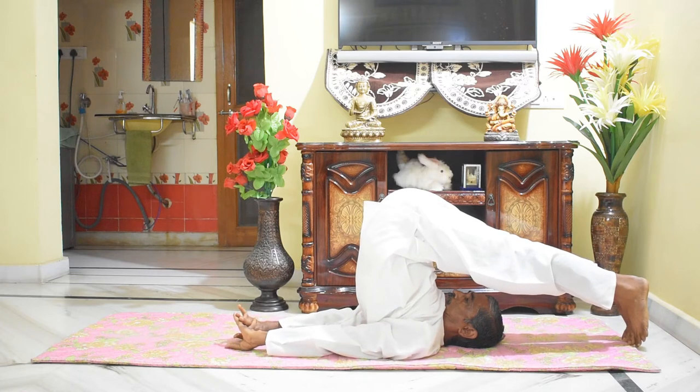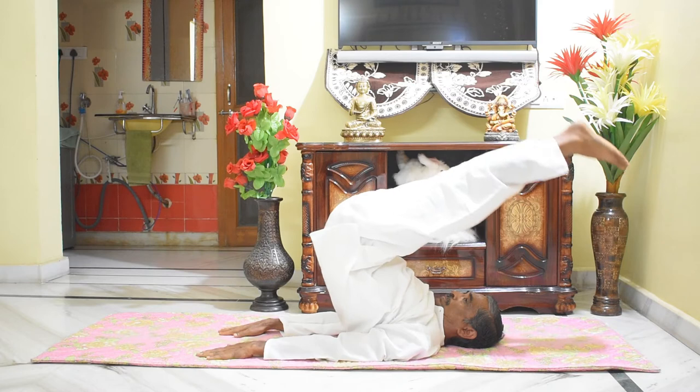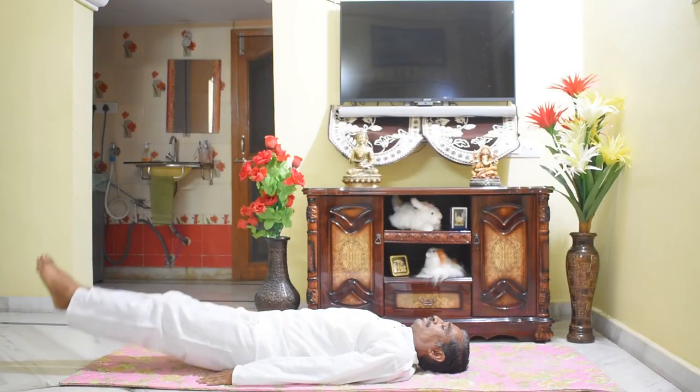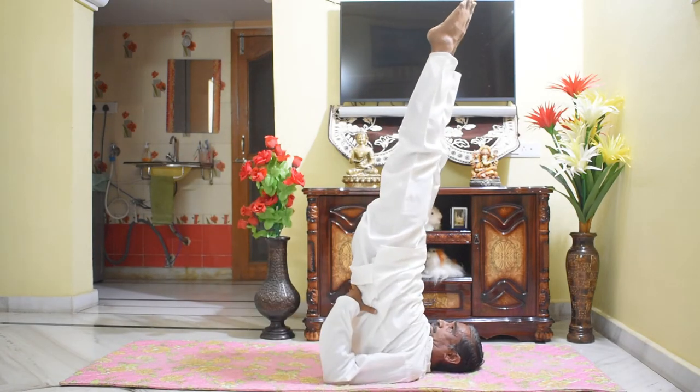Come back to the lying down position in reverse order. You can also come to the Halasana posture from the Sarvangasana posture like this.